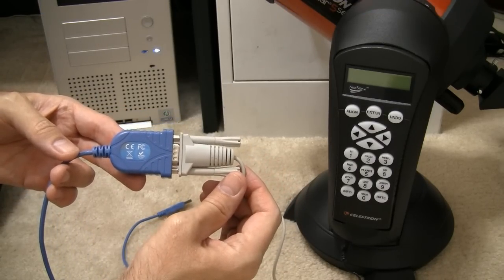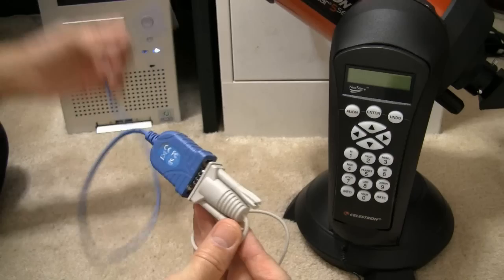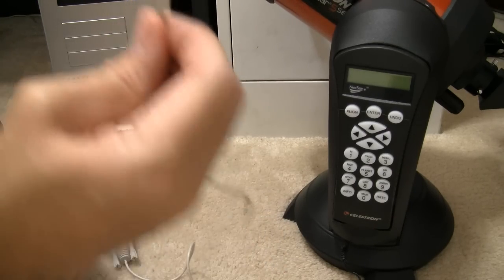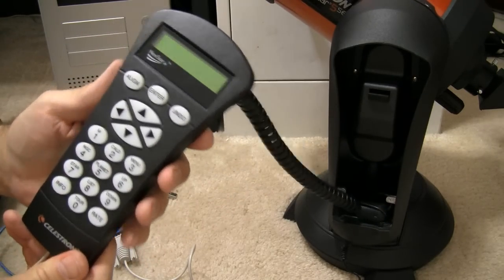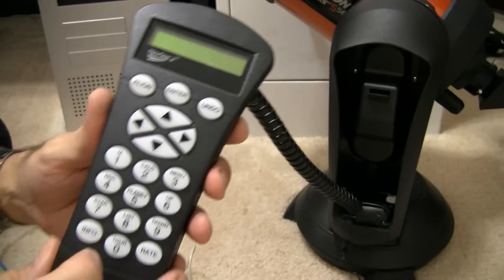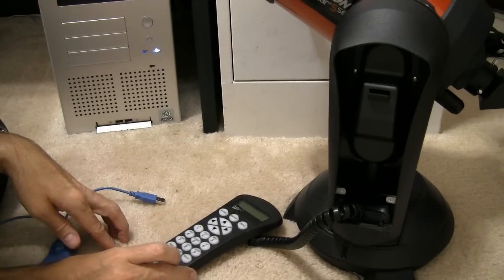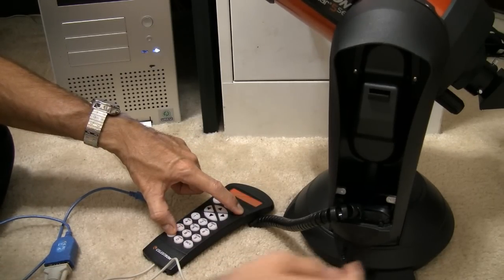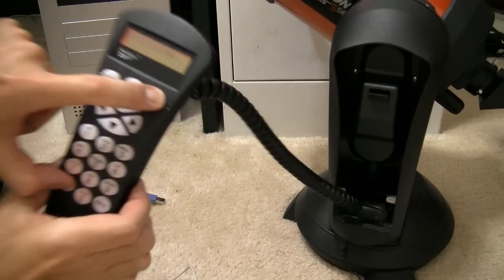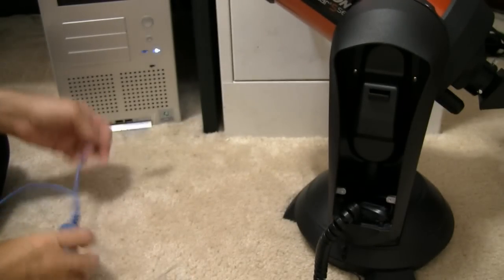Here I've connected the Celestron Nexstar RS232 PC interface cable to the USB-to-serial port adapter cable. Then we plug the other end of this cable into the base of the hand controller. We're going to need to turn the power on while holding down the Info and Undo buttons simultaneously. So we hold those two buttons down at the same time and turn the power on. When you do that, it says 'Initializing...' When you let go, it says 'Transmit Data...' And then we plug in the USB cable.